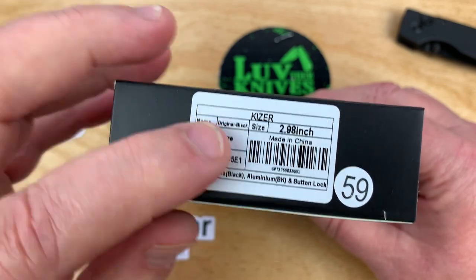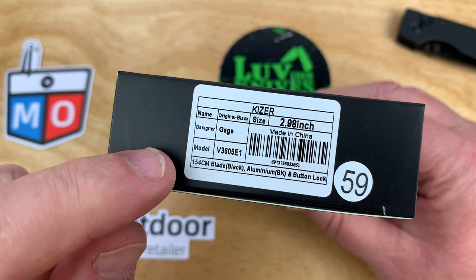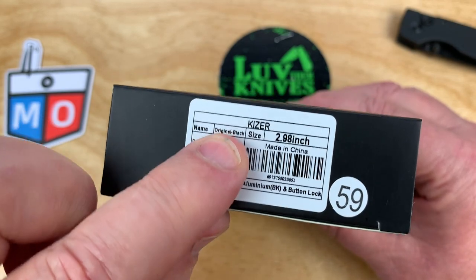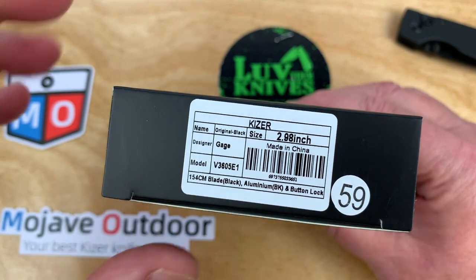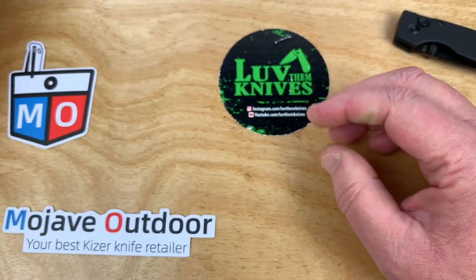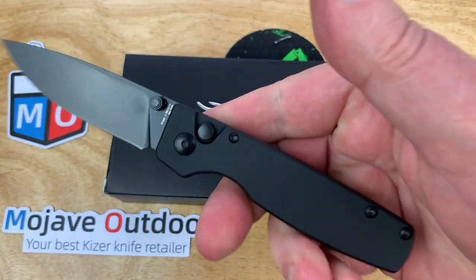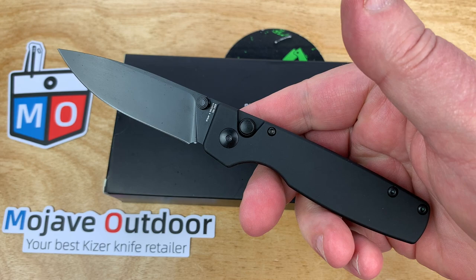Gage is the designer. This is a collaborative. It's called the Original. Mine's black aluminum. Three inch blade, almost seven inches overall. Aluminum button lock — the Original. How original is that? You know, let's do something original — let's make an original.